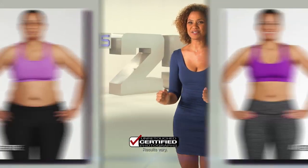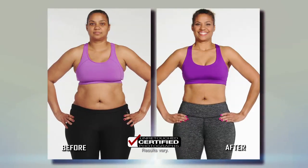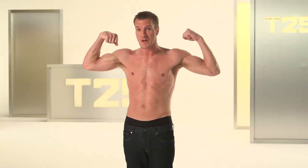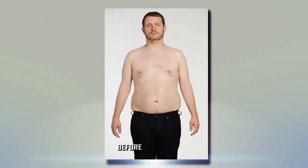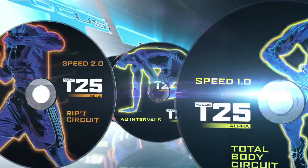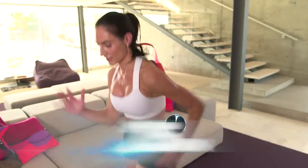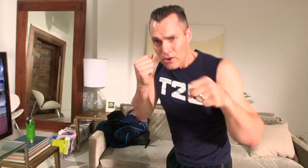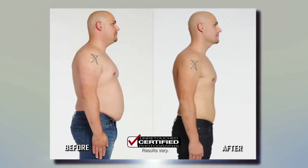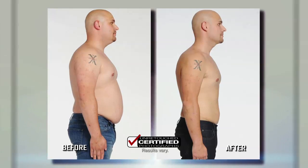I lost 38 pounds and 33 and a half inches. That is insane. I've got my six-pack. I've got my defined arms. I lost 42 pounds in 10 weeks and I am blown away. Introducing Focus T25 — 25 minutes a day, five days a week, right in your home, on your time, on your terms. I've lost 43 and a half pounds in the last 10 weeks and I feel amazing.